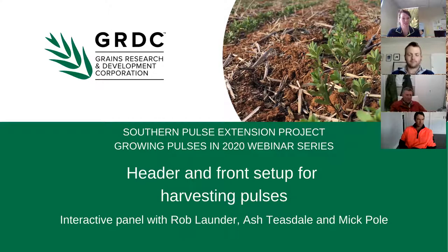Today we're bringing you an interactive panel. I'd like to introduce our panellists: Rob Launder who works at PB Seeds at Cow Quay, been involved in lentil breeding and now harvesting pulses on the farm. Nick Pohl from Walpyup in the Northern Mallee has been growing pulses for the last 20 years, with particular experience harvesting lentils for the past four years. Ash Teasdale from Rapaniup in the Wimmera has been harvesting pulses for approximately the last 13 years.